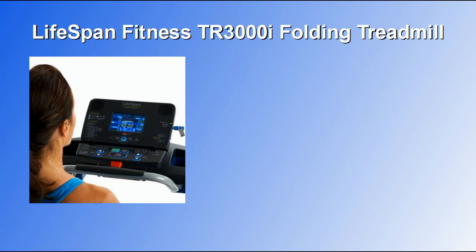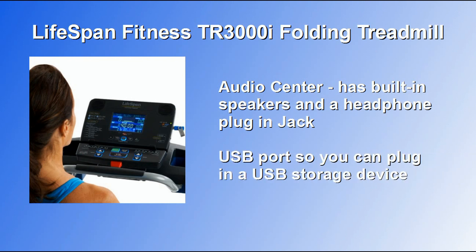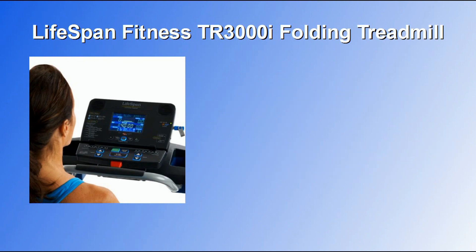Another great feature is the audio center that has built-in speakers and also a headphone plug-in jack. There's also a USB port so you can plug in a USB storage device to save your exercise data and upload it to your online Lifespan Fitness Club account.